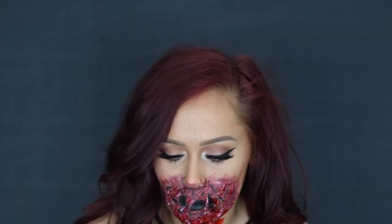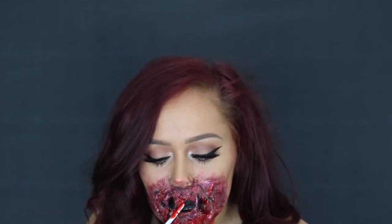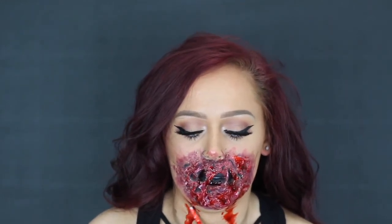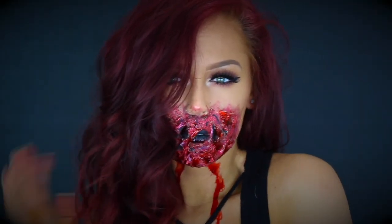I decided to add a little bit more blood — it's Halloween, you've got to have that gore. I also wanted the appearance of it running down my face, so I added blood going down my neck as well. Lots and lots of blood, and that completes this look.